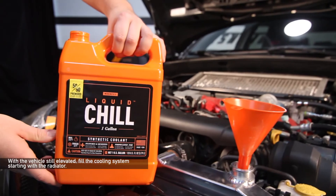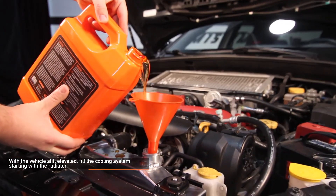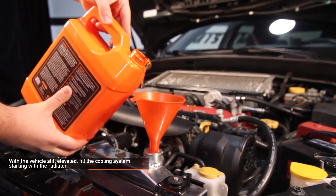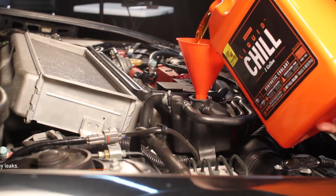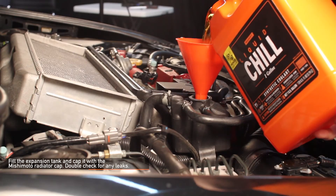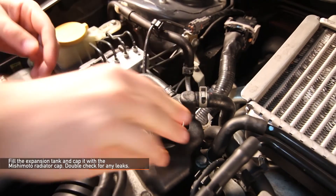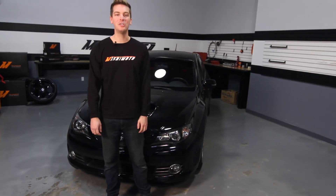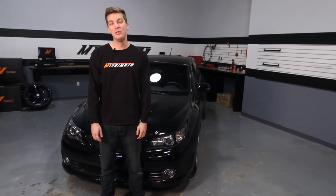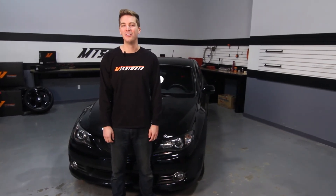With your Subaru still elevated, fill the cooling system starting with the radiator. Once the radiator and engine are filled, cap the radiator with the stock round cap. Fill the expansion tank and cap it with a Mishimoto radiator cap. Double check for any leaks. Now that you've properly bled your cooling system and have checked for any leaks, you're ready to enjoy your brand new Mishimoto Performance Aluminum Radiator. Push the limits!